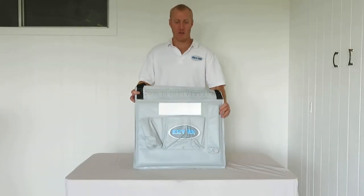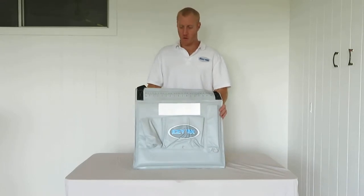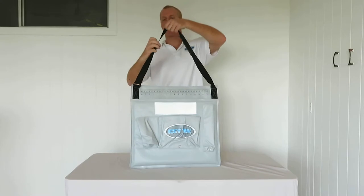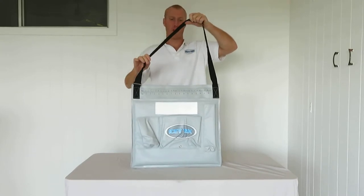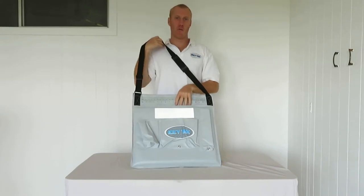This is our insulated wading bag. We've designed this for beach fishermen mainly, but also you can use it for transporting your shopping, your cold goods, and also meat.